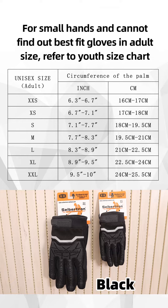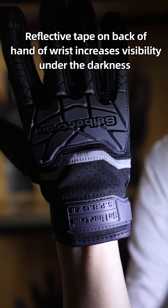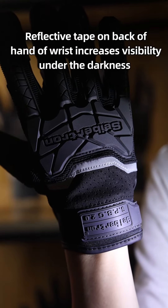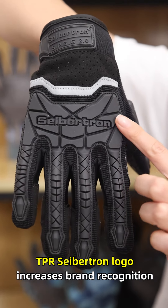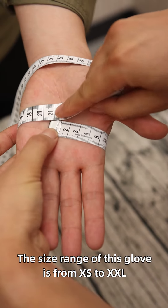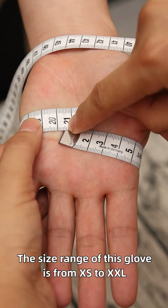Currently, this glove is available in black color only. The reflective tape on the backhand of the wrist increases visibility in darkness. The TPR Seibertron logo increases brand recognition. The size range of this glove is from extra small to extra large.